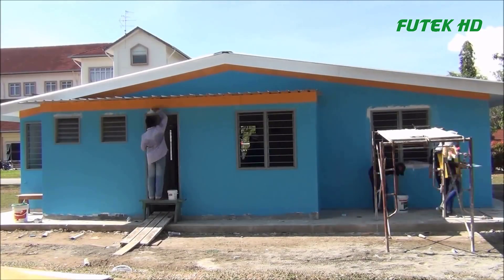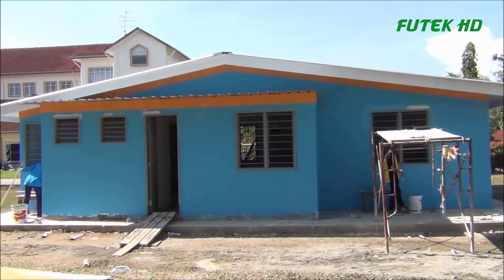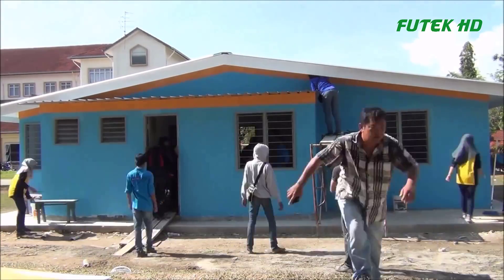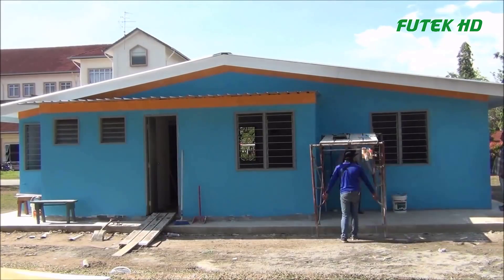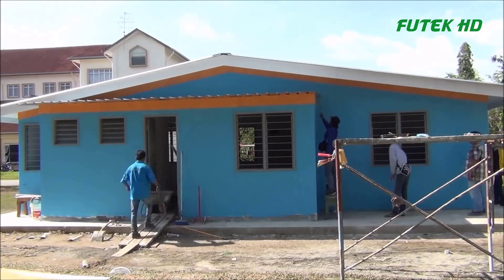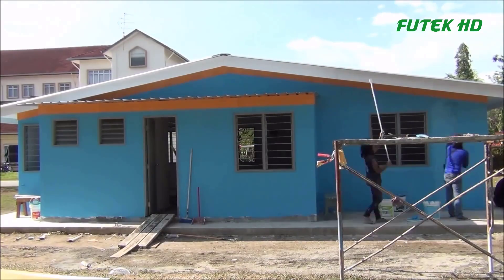The DIY trend complements the IBS approach, empowering self-builders to create unique, environmentally conscious, and personalized homes. As the government continues to support and encourage IBS adoption, and awareness of sustainable construction practices grows, the construction industry in Malaysia is poised for a positive transformation, offering homeowners more diverse and innovative housing options.